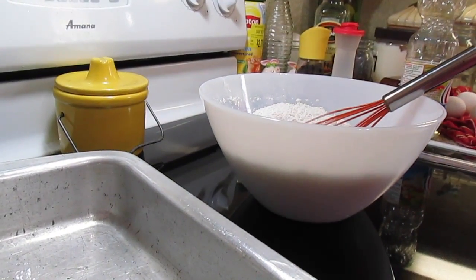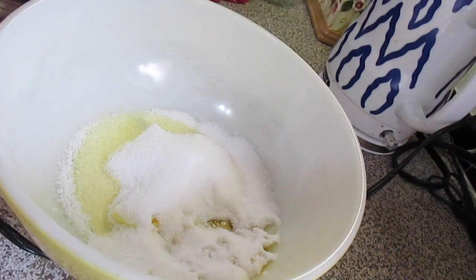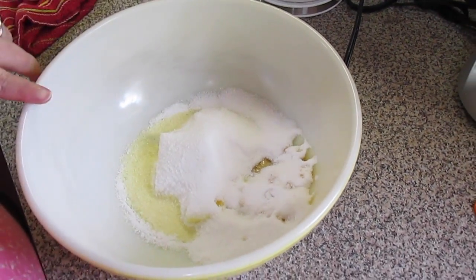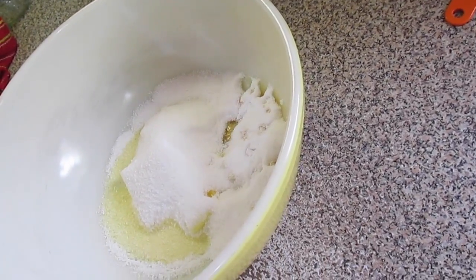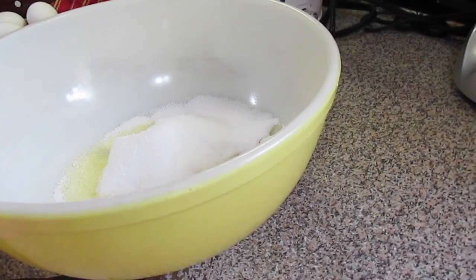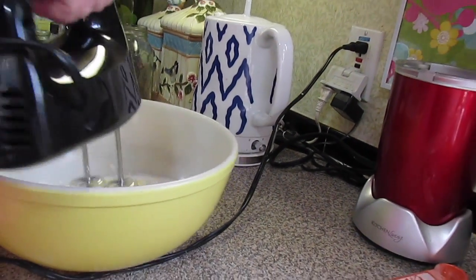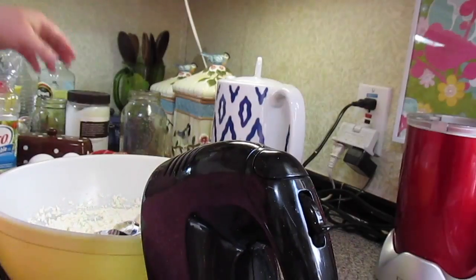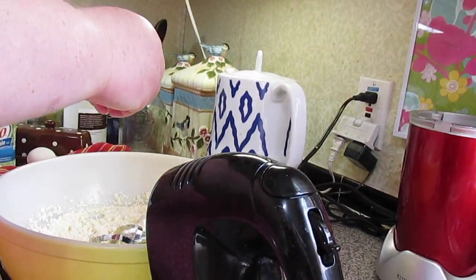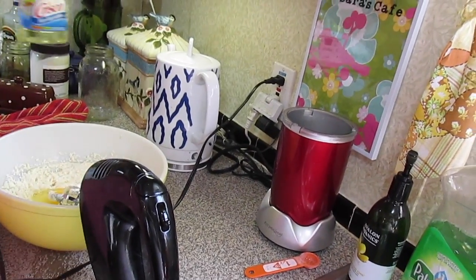Now we're going to come over and do our wet ingredients. In this bowl I've got three fourths cup of butter — it is softened at room temperature, it's really hot in our house so it's really melting. I'm adding one and a half cups of sugar; I'm using Splenda but feel free to use any kind of sugar. Two teaspoons of vanilla, and we're just going to mix this together. Now in goes three large eggs and we're going to mix that in.